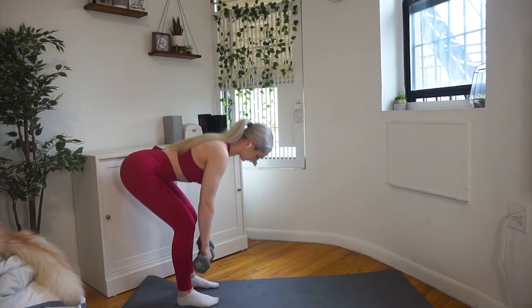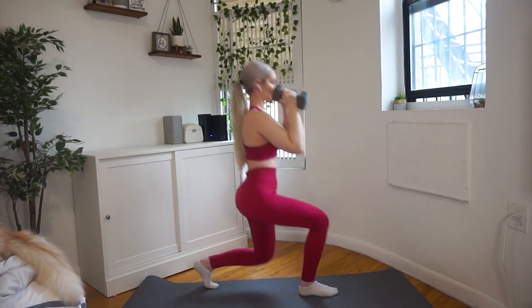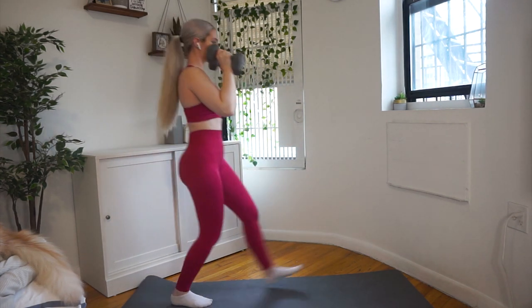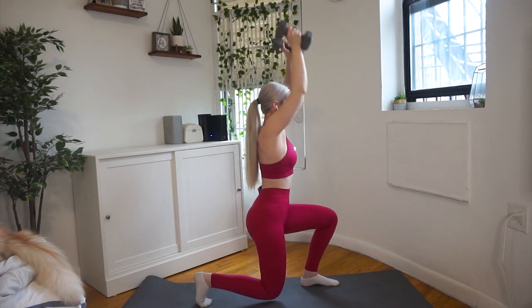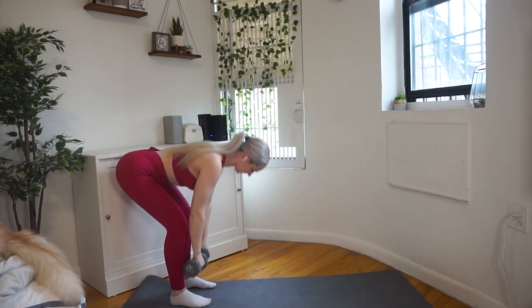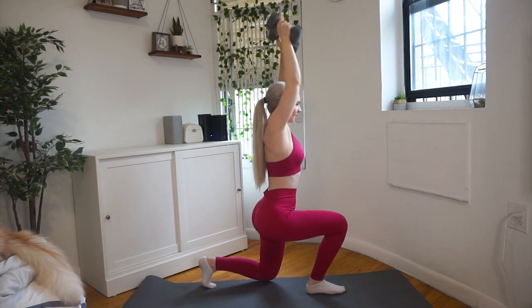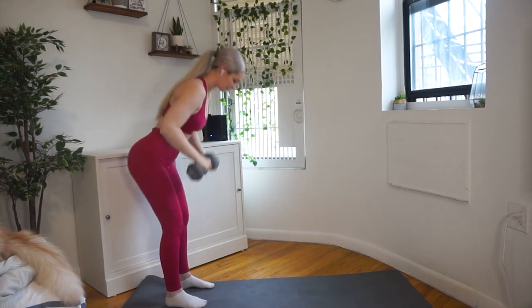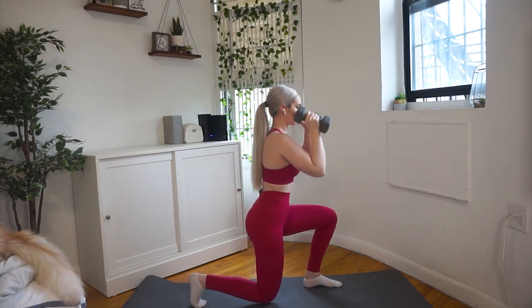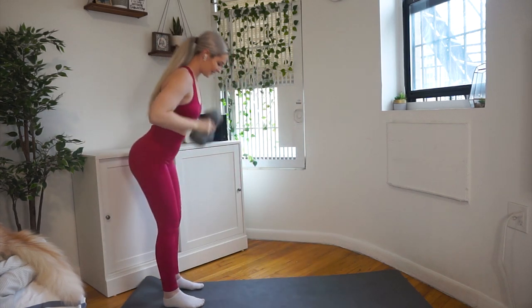Welcome to this video's voiceover. Starting off with a three-movement exercise: first an RDL, then a front lunge, then a shoulder press. I alternate between left and right leg for each rep, so the total rep count is not per leg. For the RDL, hinge back but keep your back and spine neutral — really feel it in your glutes and hamstrings.